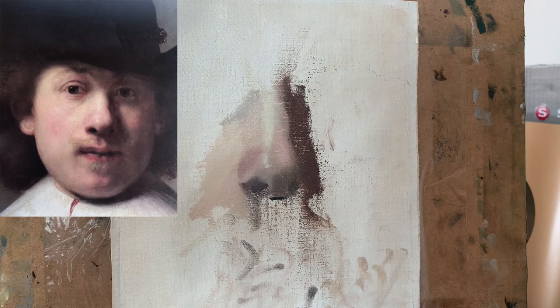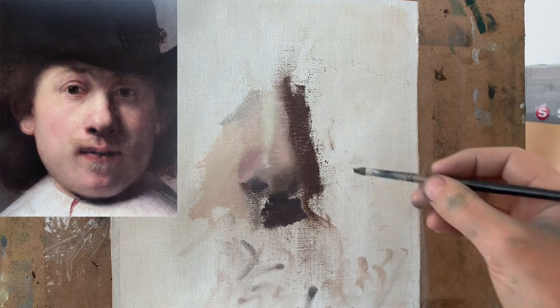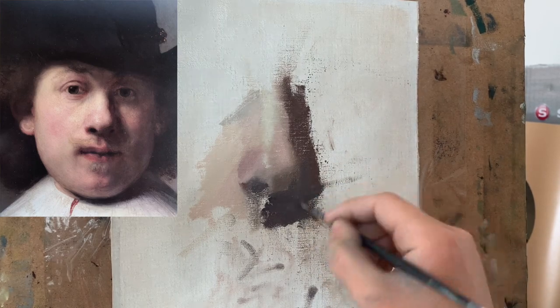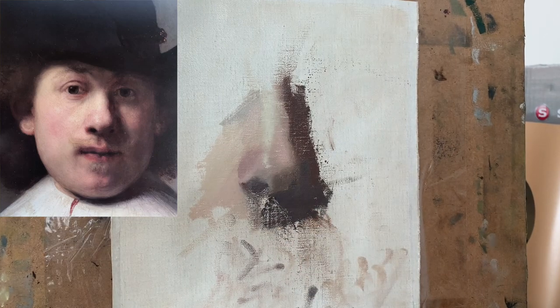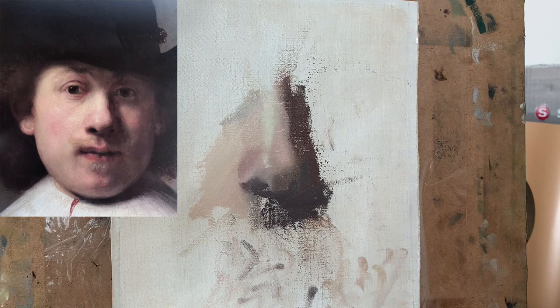Now I shift focus to the area below the nose. As you can see in the Rembrandt painting, there's a strong shadow area very similar in value to the shadow at the bottom of the nose, but a little bit darker. So I mix up a rather dark color using phthalo green and alizarin crimson, with just a little bit of white and a small amount of yellow. The color I applied was a little too dark, so I scraped it away with a palette knife and reworked it, making it slightly lighter in value with a slight purplish tone.